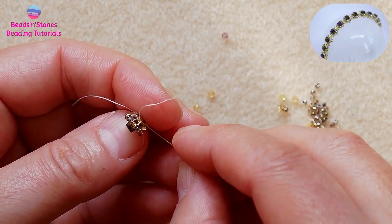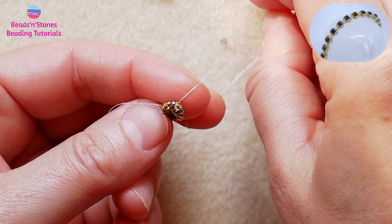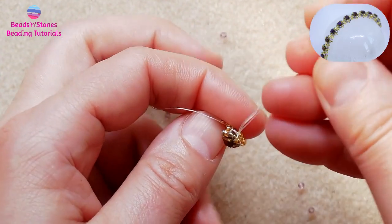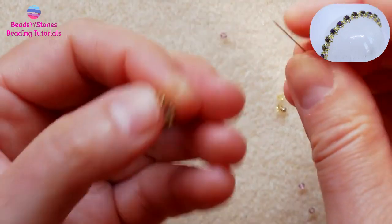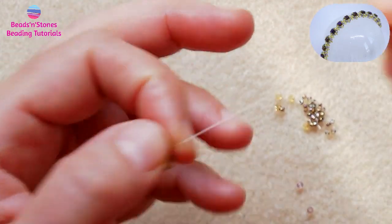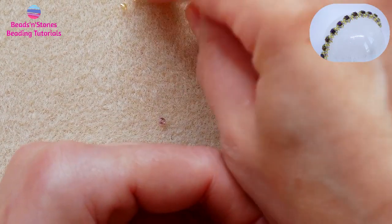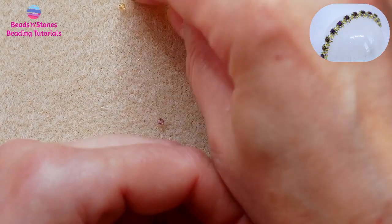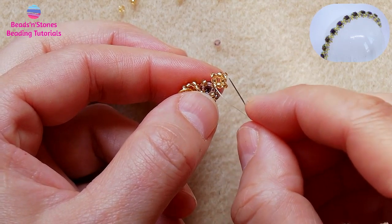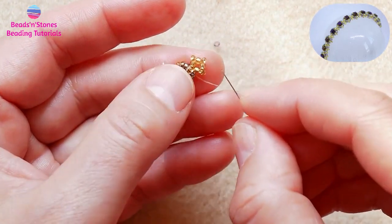With the thread coming out of the bead, we are going to add a connector in between the components to keep the bracelet flexible. For this, we add four seed beads and place one seed bead in between each bead. Now we have four corners, and we make sure we move the thread so we can start with our next component.